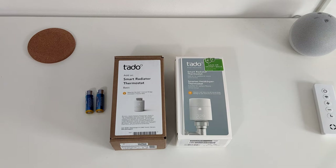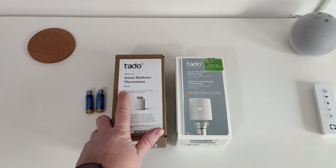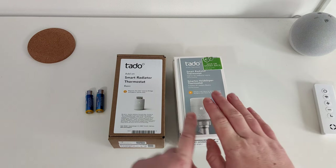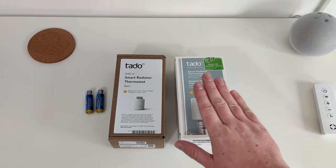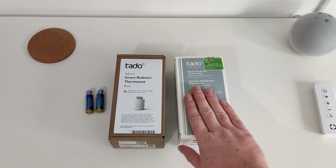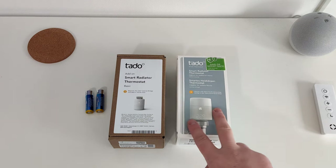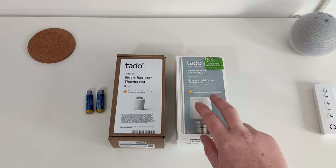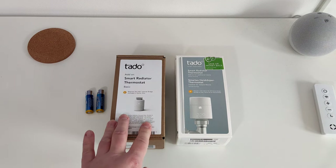Hello! In this video we are going to be looking at the basic smart radiator thermostat by Tado. I already have the normal Tado system in the house. This is the packaging for the normal smart ones. Because of Black Friday and Cyber Monday, these were on offer for around about 50 quid or 53 pounds each for three on Amazon. Available elsewhere like Toolstation and Screwfix — I bought this one from Screwfix.